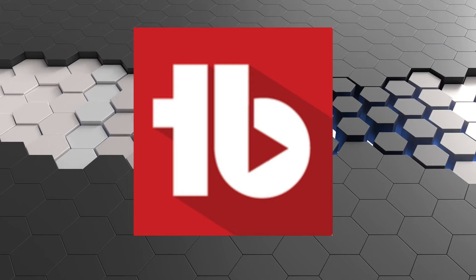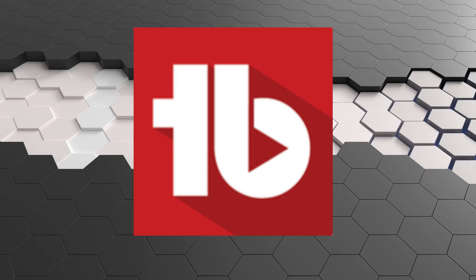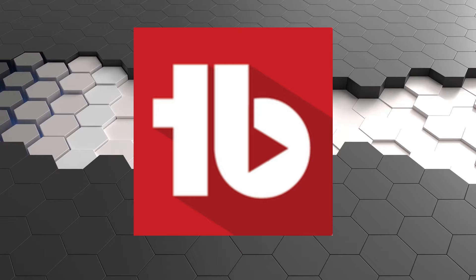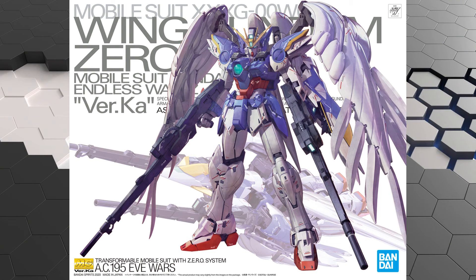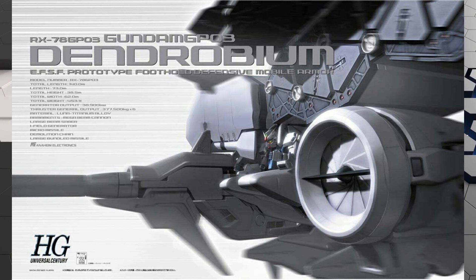Speaking of beginner friendly, TubeBuddy is too. It's what I used in the beginning of the channel to optimize my videos, and I still use it to this day. Check my affiliate link below after the video. Also, the Wing Zero Master Grade was on this list until they released this — which brings us to Number 2.